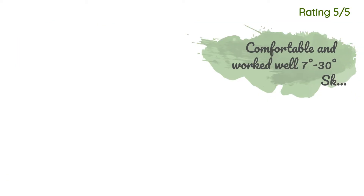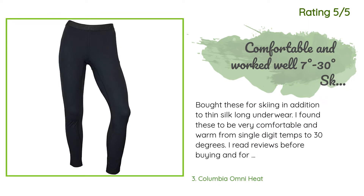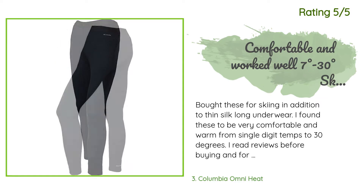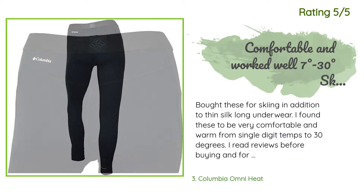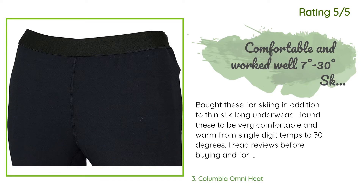Another happy customer said: 'Bought these for skiing in addition to thin silk long underwear. I found these to be very comfortable and warm from single digit temps to 30 degrees. For me at 5 feet 6 inches, the length and bottom calf width was fine. I just pulled the calf a little higher up and put my ski socks over to secure. Definitely recommend.'